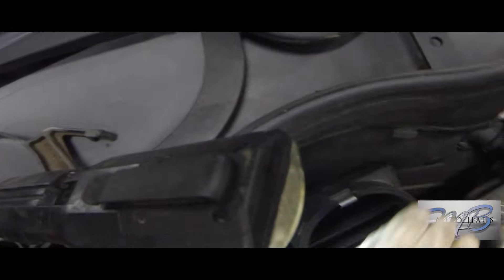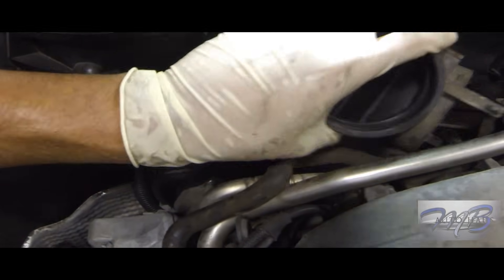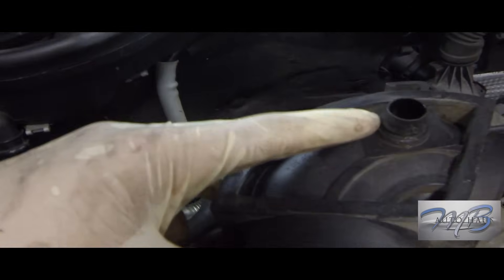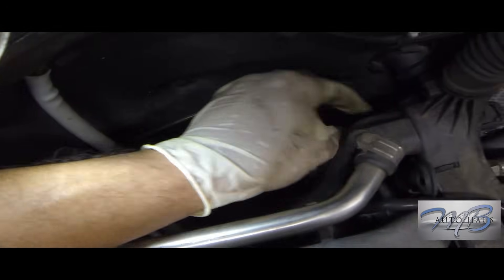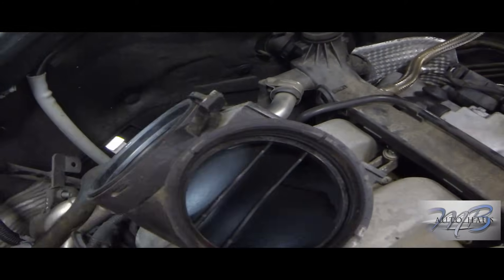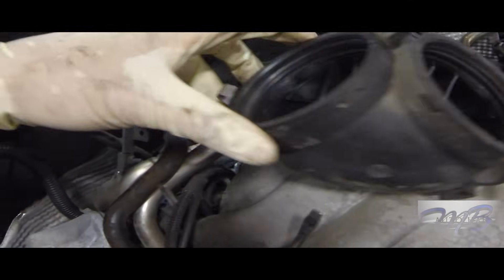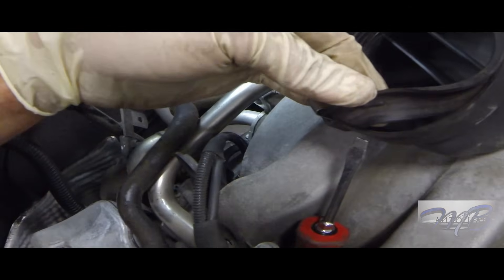Next I removed the elbow. There's a hose that goes to the driver's side valve cover. I'm trying to pry the second tab that holds this elbow in place — there's a top one to the right and then there's the bottom one. Once I got the elbow out, you can see the hose right here that goes to the driver's side valve cover. The top tab is here and the bottom tab — you can get to it with a screwdriver, reaching straight down from the intake.